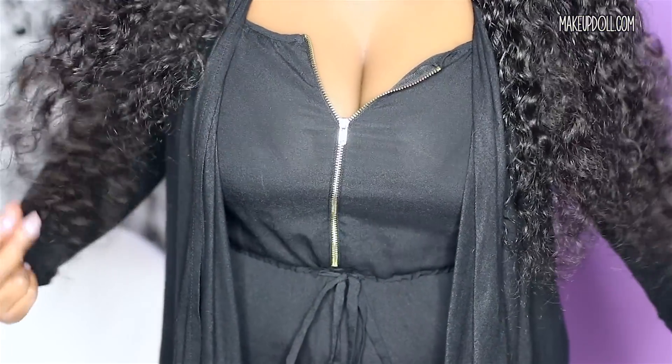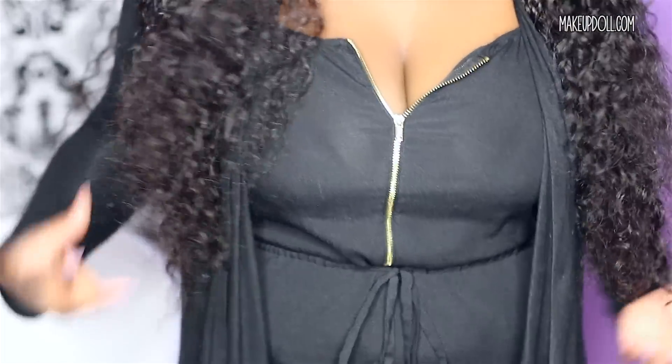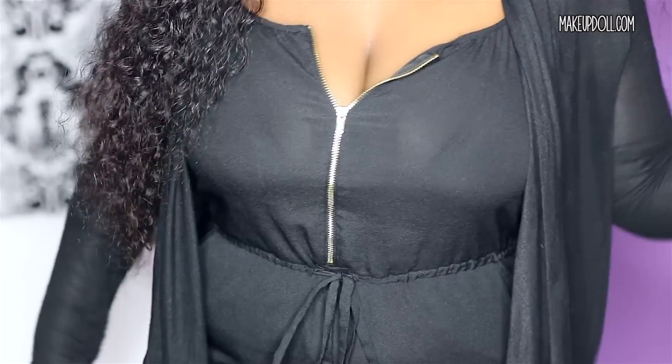Since it is deep wave it won't look as long as straight hair at 26 inches, but it does have a nice length. The hair hits me just a little bit below my cleavage — I'll turn to the back so you guys can see that as well.